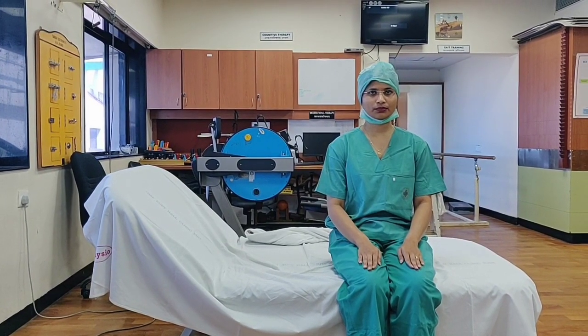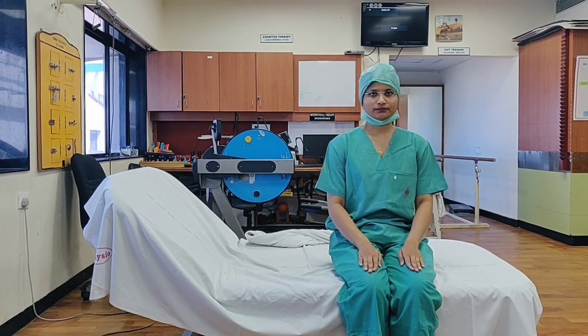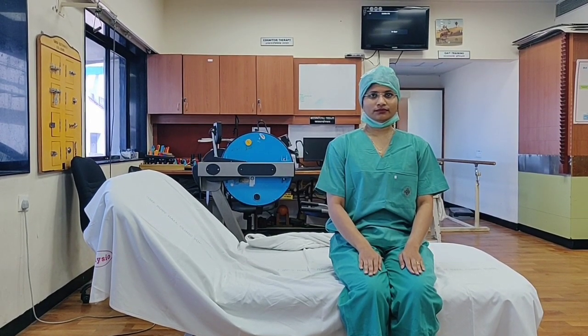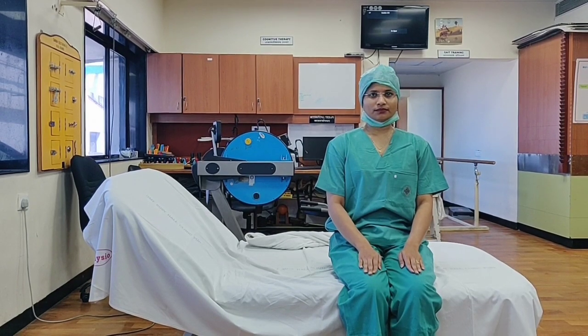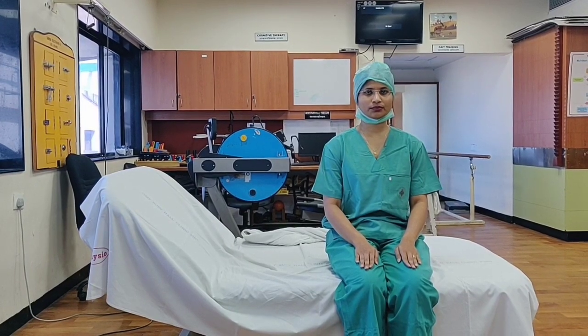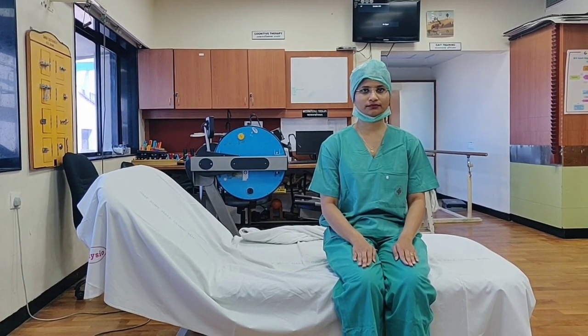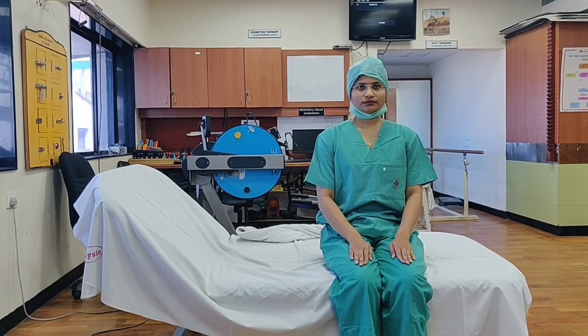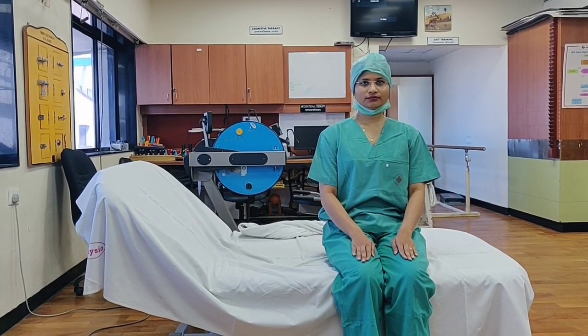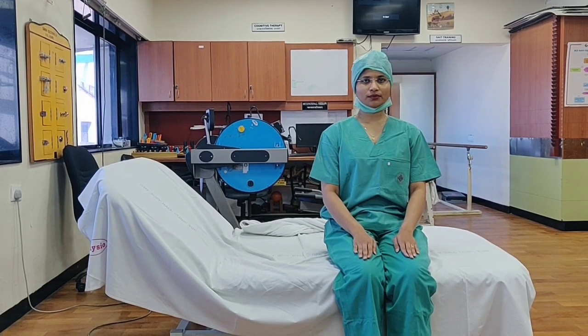Can you do this exercise now? Take a deep breath from the nose, hold for 5 seconds: 1, 2, 3, 4, 5 — blow out slowly from the mouth. Repeat again: deep breath from the nose, hold for 5 seconds: 1, 2, 3, 4, 5 — blow out slowly from the mouth.